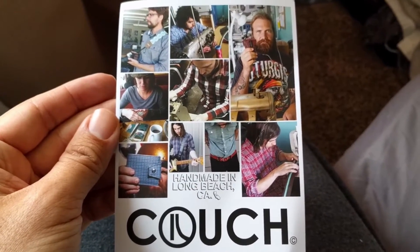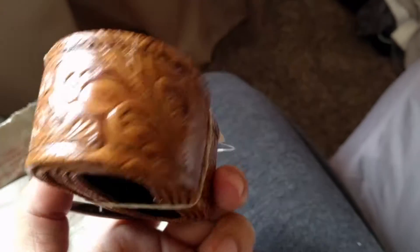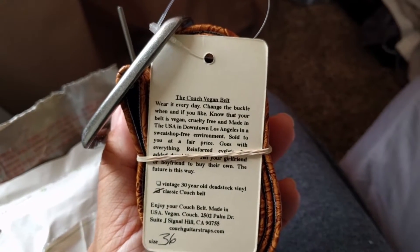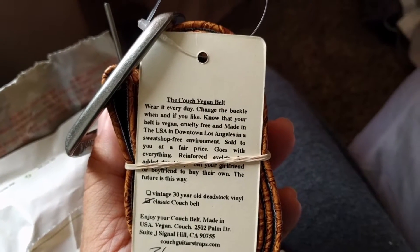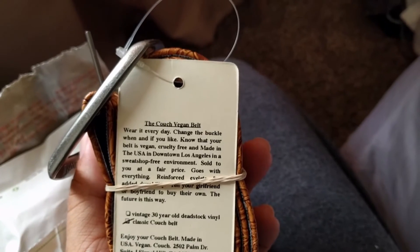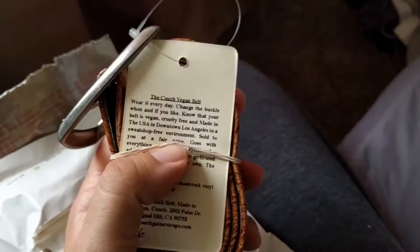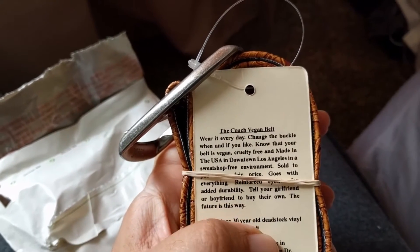Thanks to the crew from Couch for sending me this — it came very quickly. This is my belt — check it out, very nice. So this is vinyl, and it came from an old car. The Couch vegan belt — wear it every day, change the buckle if you like. Know that your belt is vegan, cruelty-free, and made in the USA in downtown LA in a sweatshop-free environment, sold to you at a fair price. Reinforced eyelets for added durability.